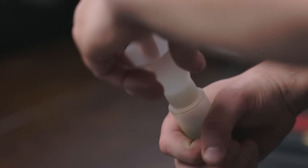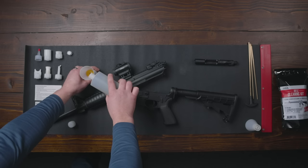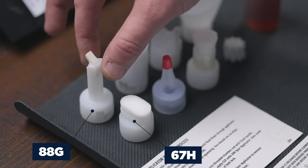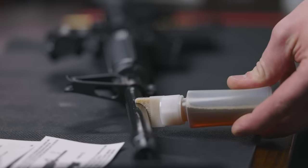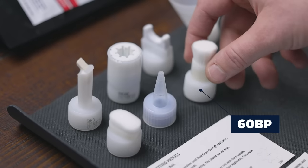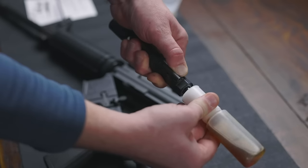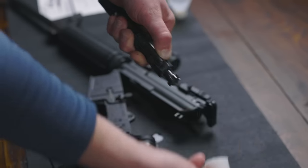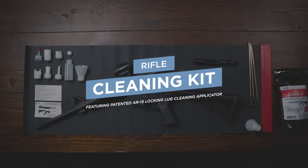These gun cleaning kits include applicators, which allows you to clean parts of your guns other kits will not. For example, just add your favorite CLP and use the 67H and 88G applicators to clean your receivers. The 32KS allows you to clean your barrel, the 60BP allows you to clean the trigger assembly, and use the 86AC to clean the locking lug. These kits are easy to use, mess-free, and 100% made in the United States. I'll put a link in the description if you guys want to check them out, and they're available on Amazon.